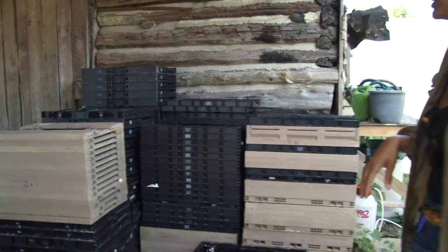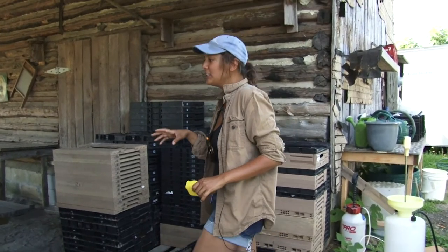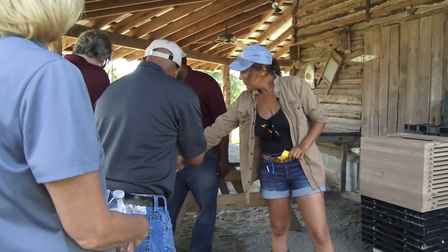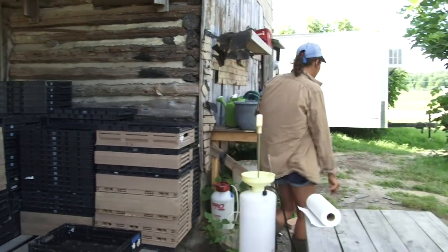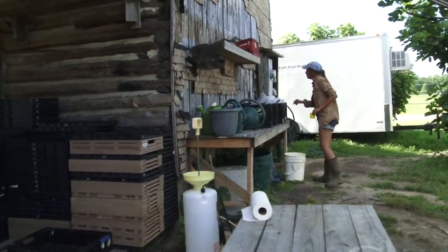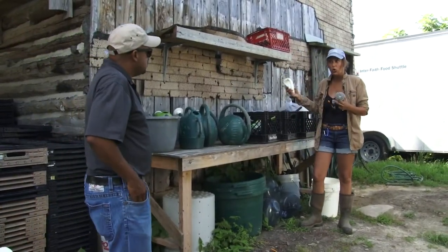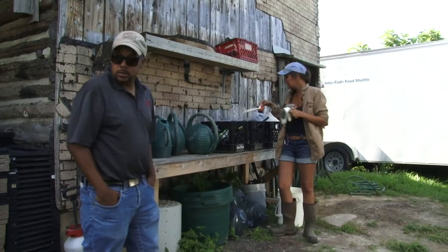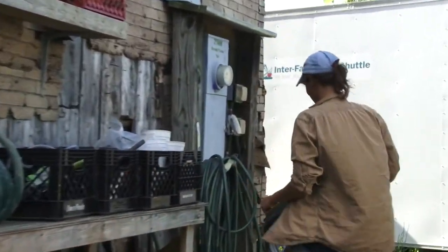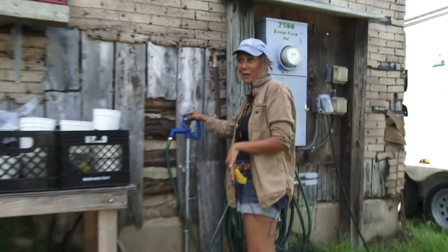The folks who are going to be sanitizing are going to be in this general area — on this side of the farm stand. Any cleaning supplies you would need are either going to be down on the bottom shelf here on the wire rack — that's where you'd get your bleach — and then also on this table here we have scrub brushes. There's a whole milk crate filled with different types of scrub brushes.